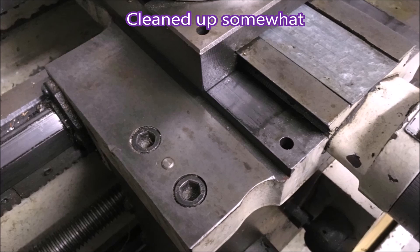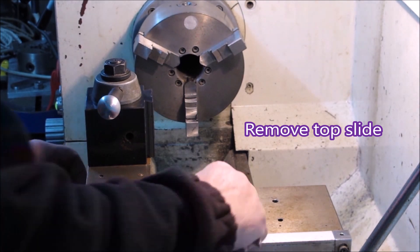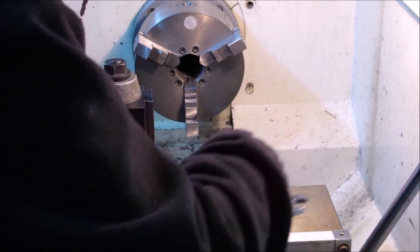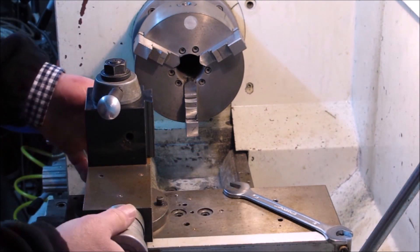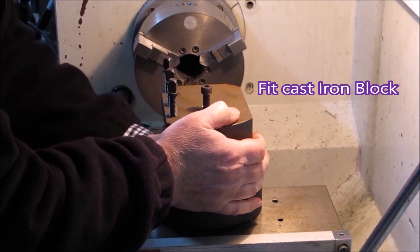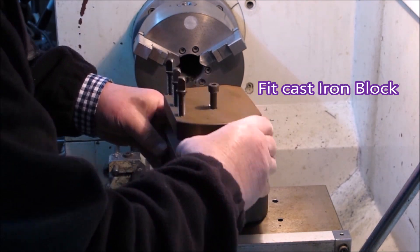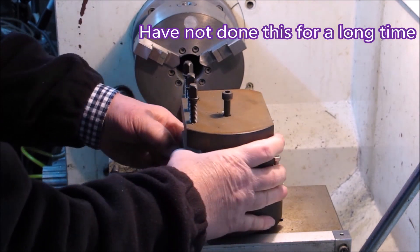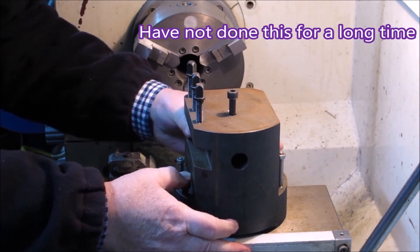The lathe cleaned up alright. Now, to fit this modification you first have to take off the top slide and get that out of the way. This is a large cast iron block - made of cast iron because that's the best sort of thing to use for this type of job. It's been a long time since I've fitted this, as you can tell by the way I'm messing around.